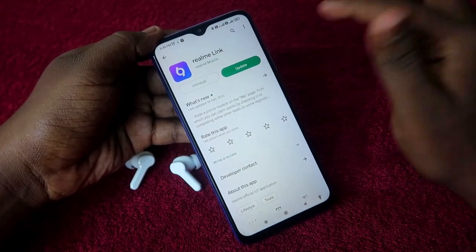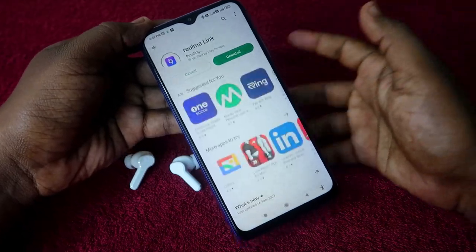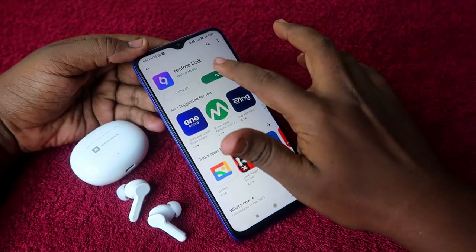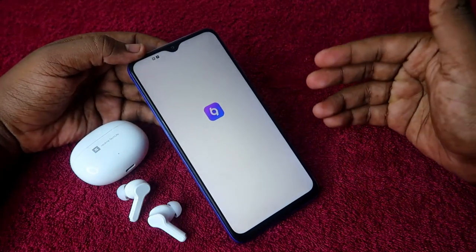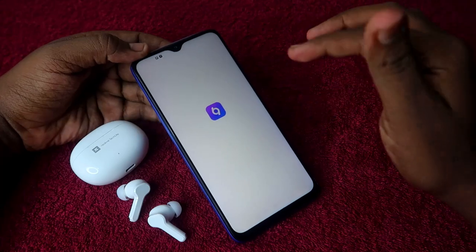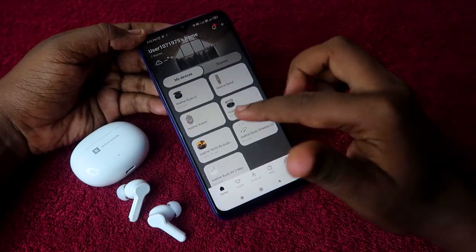Once opened, if you have any pending app update, go ahead and update the application. After installing or updating the app, open it. If you are a first-time user, you will need to create a profile in the Realme Link application.